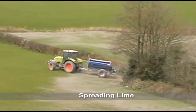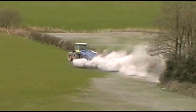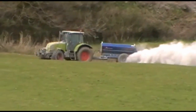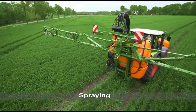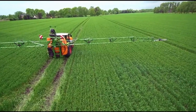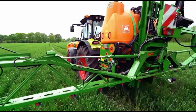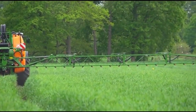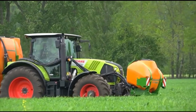Lime is spread to adjust the pH value of the soil where necessary. Herbicides are sprayed to kill weeds that compete with the crop for light, water, and nutrients. Insecticides are sprayed to kill insects that are pests. Fungicides are sprayed to prevent diseases that reduce both yield quality and quantity.